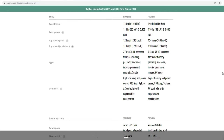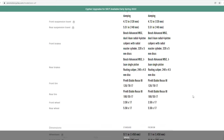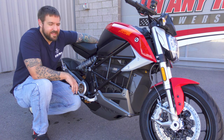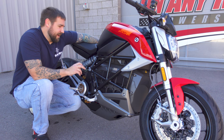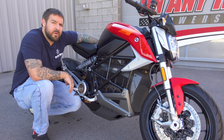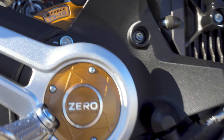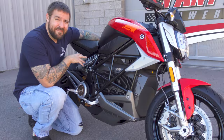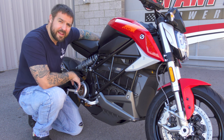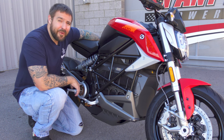I'll scroll through the specs of the Zero SRF — you guys can slow down the video if needed. I want to talk about the motor and power plant. It is 15.6 kilowatt hours, and you can do the Cypher 2 upgrade or Cypher Plus 3 upgrade to raise the capacity to 17.3 kilowatt hours, which is a pretty impressive jump. The battery pairs with the Z4 75-10 PM — a permanent magnet motor. If anybody can find a link explaining what the 75-10 actually means, Zero, if you're watching, please send that information over.